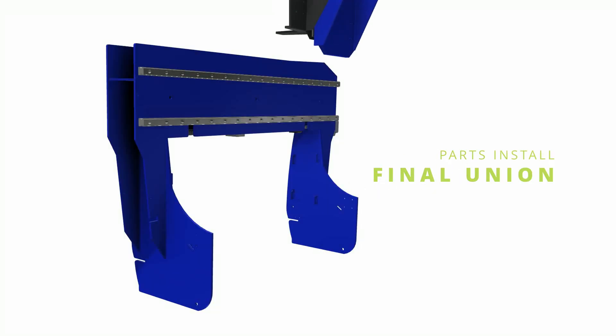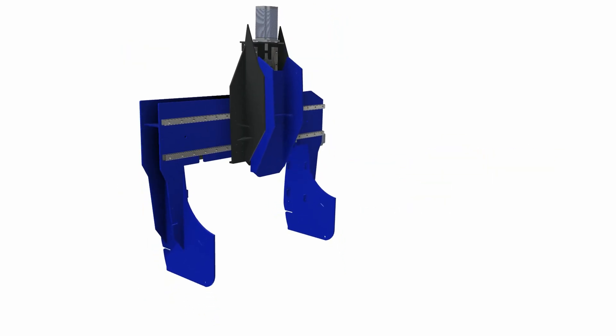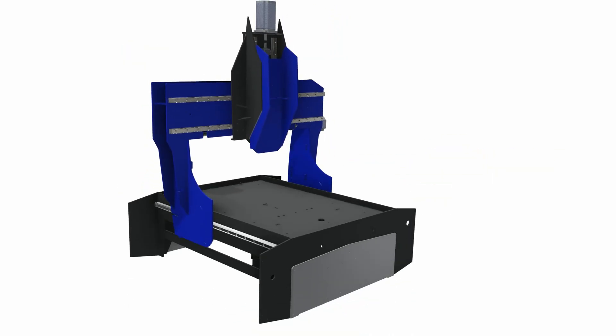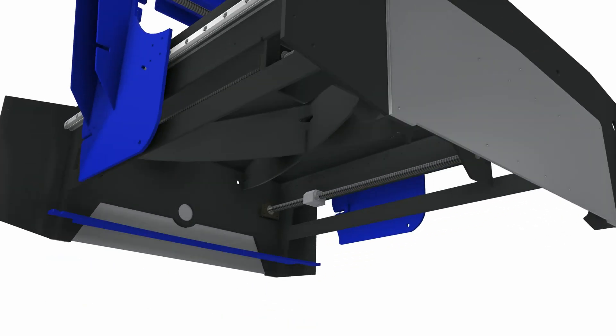This was absolutely my favorite step of the project — the coming together and final assembly of all the major components. It was the last step before the tedium of wiring, tuning, and fixing my various mistakes.